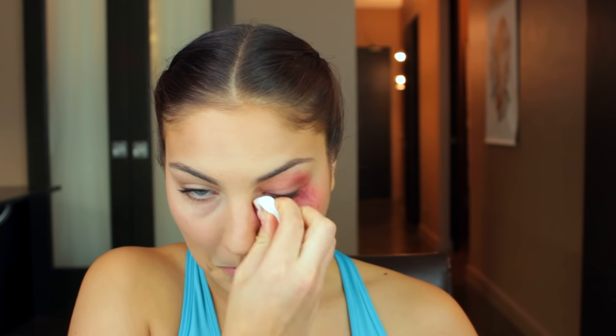Now for the actual fun part of this video — I'm going to start with the bruise on my eye. I'm taking this Ben Nye bruise wheel and I'm going to use some of the red and purpley colors. The age of the bruise is really going to determine what colors you use. If you want a more fresh bruise, stick to reds, maroons, and purpley colors like I am. Whereas if you want a black eye that's a couple of days old, stick to more of the bluey, greeny kind of colors.